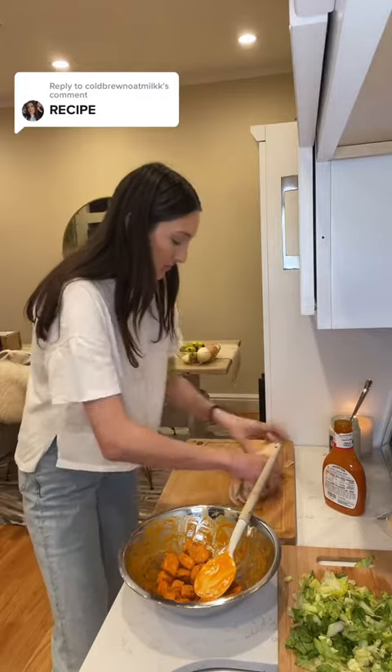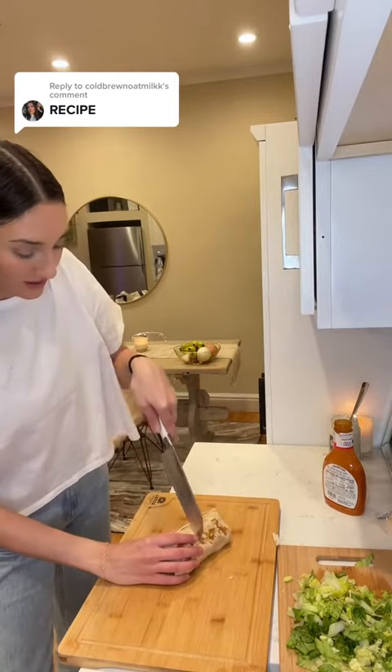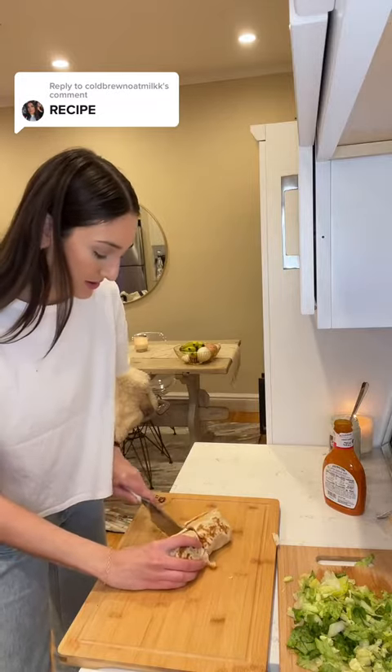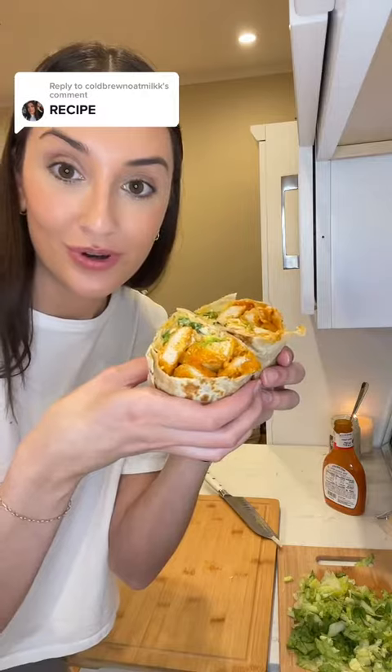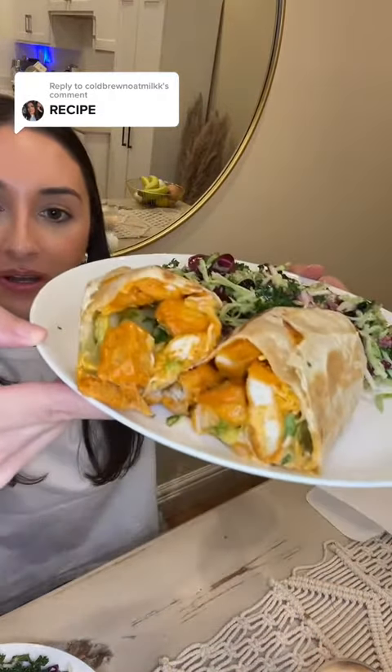Then you go ahead and wrap it like this and you've got yourself a wrap. You want to cook it on the stove, and after that you cut it in half and you've got your beautiful buffalo chicken wrap. These are the final products — this one kind of looks more like a crunch wrap with an interesting shape, and it's so delicious!